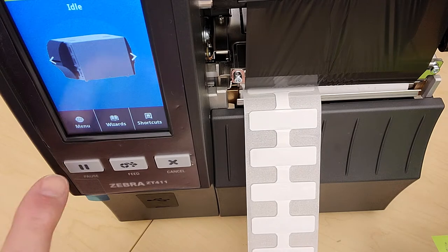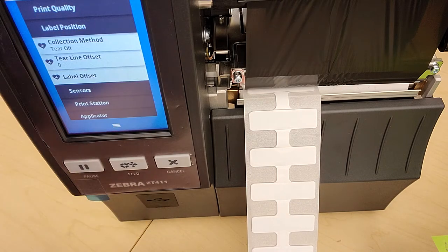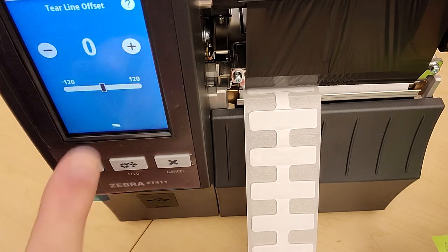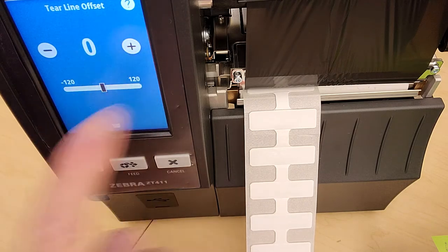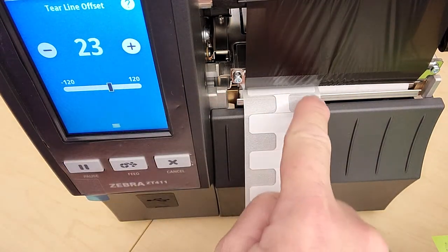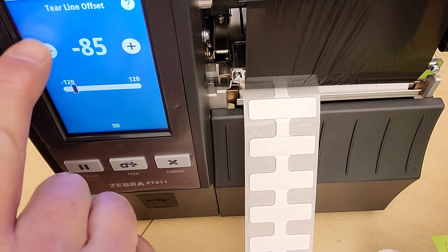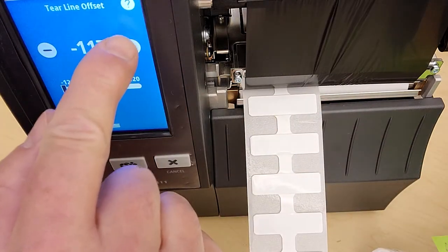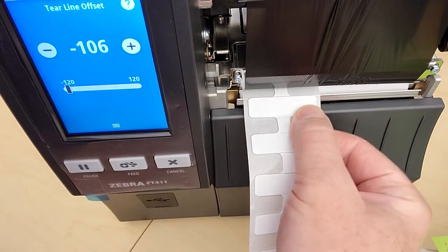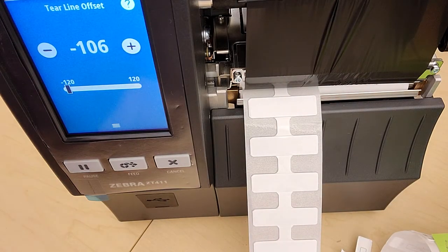To do that, we go up to the menu and under print settings you'll have label position. Notice we're in tear off mode — that's what we want. Tear line offset — that's what we want. You can use the touch screen or the plus button to make an adjustment, and you'll see the labels move as we adjust. I want it so when I tear it off it'll be right at that edge. I think that's pretty good — we got minus 106, and that's going to be our tear off position.